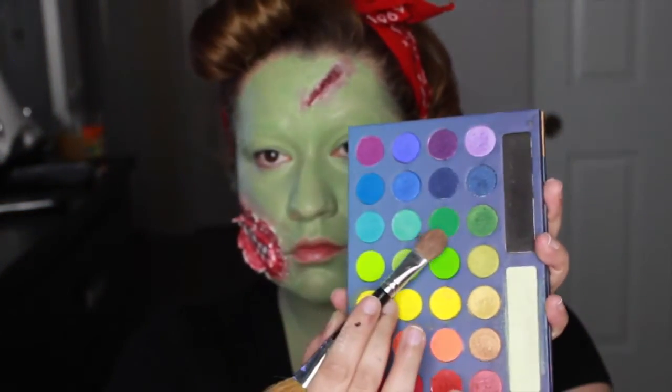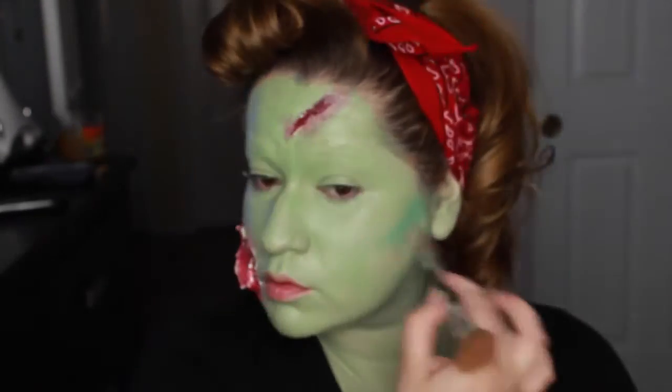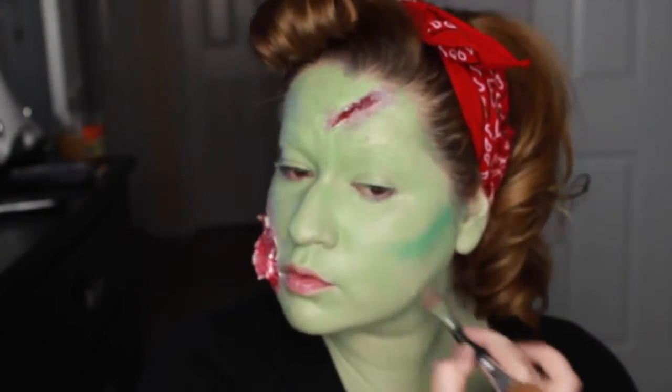Using the green from the Take Me to Brazil palette, I'm using it to hollow out my cheeks and also hollow out parts of my chest to give it a swollen, sunken look.